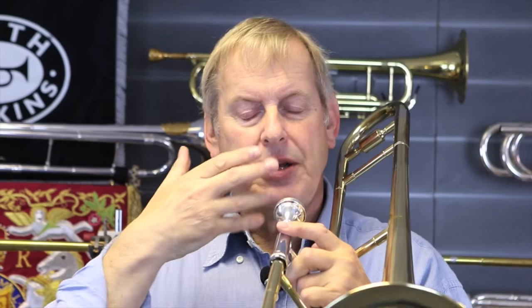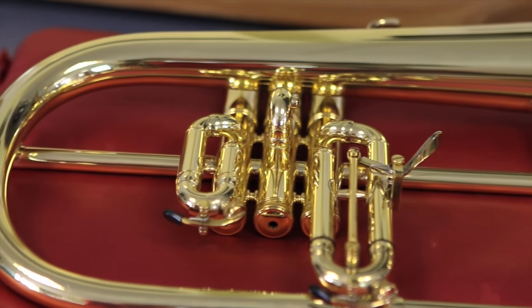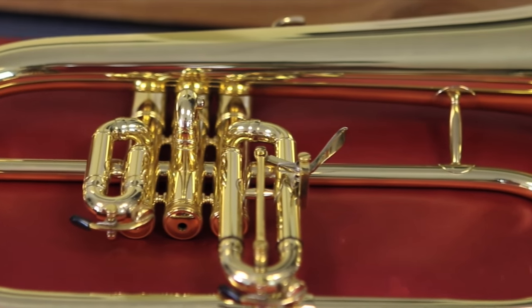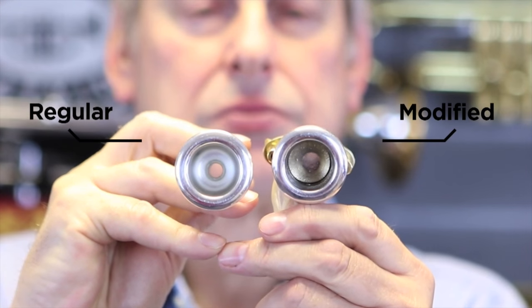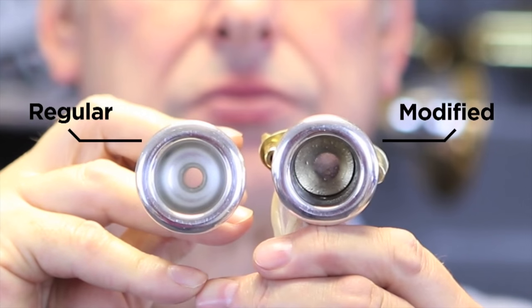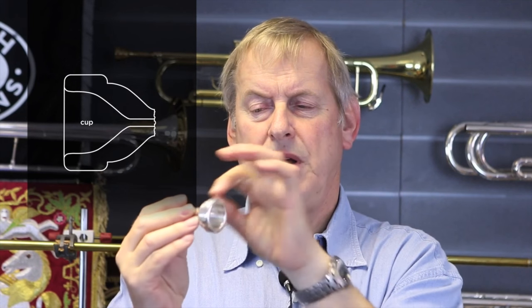The lips are vibrating, causing the air column inside to resonate at the right frequency of my lips. What I have done to show that you don't need air to go into the instrument is make a special mouthpiece.